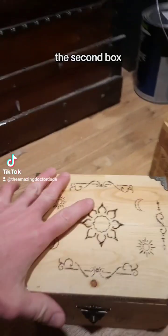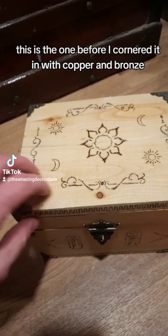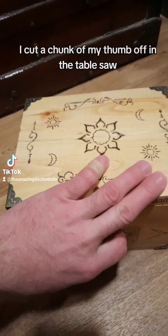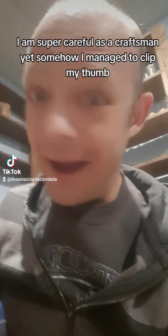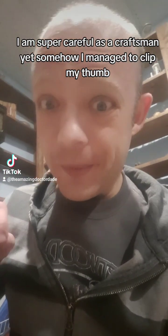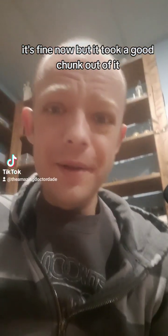The second box — this is the one before I cornered it in with copper and bronze. I cut a chunk of my thumb off on the table saw. I've built hundreds of boxes and that has never happened. I am super careful as a craftsman, yet somehow I managed to clip my thumb. It's fine now but it took a good chunk out of it.